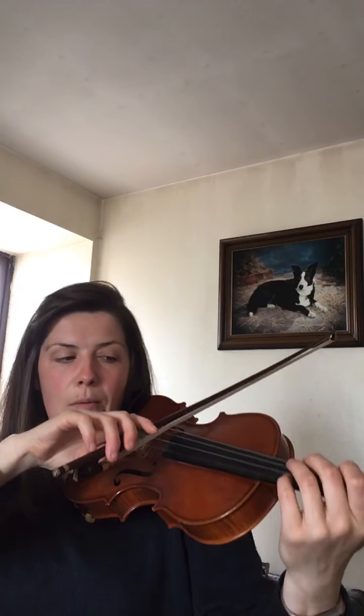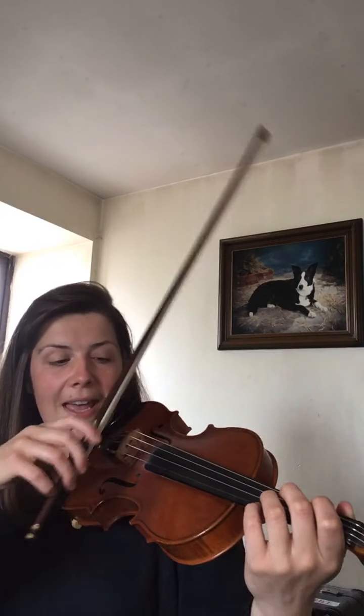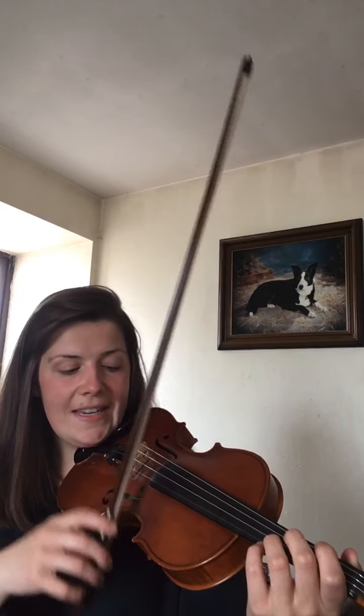One, two, three, four, one, two, three, four, five, six, seven, eight. And wait, two — go to D now. One, two, three, five, six, seven, eight. Wait, two, and now on the A. Wait, two, and now on the E now.